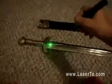5-milliwatt laser. All over my shirt. Very nice. Try it.